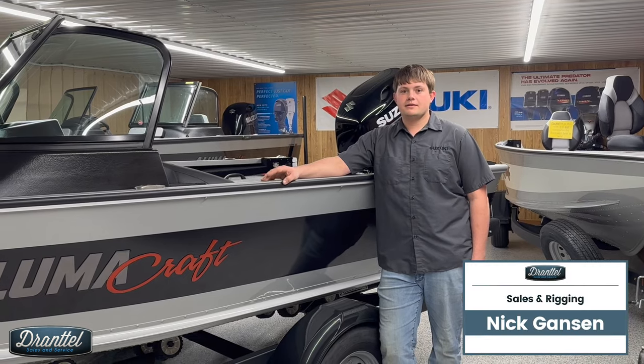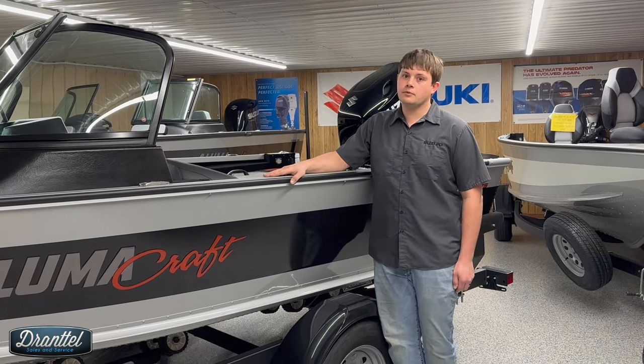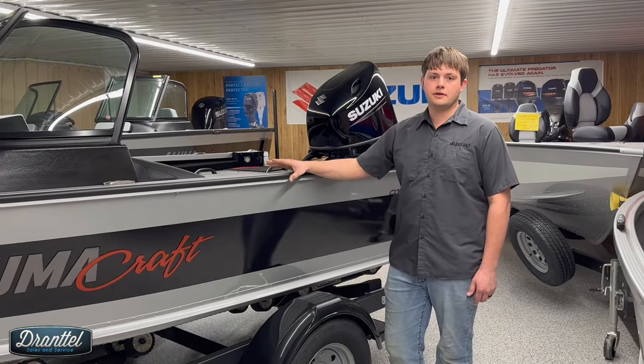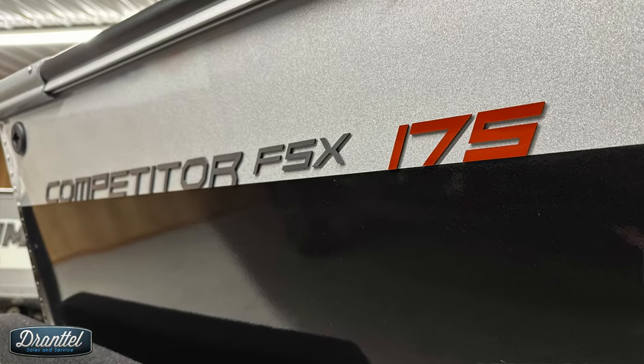Hey guys, this is Nick from Durantel Sales and Service here in St. Peter, Minnesota. We're an Alumacraft dealer. Today we're going to walk through the features and functions of this Competitor 175 FSX.